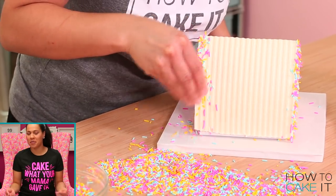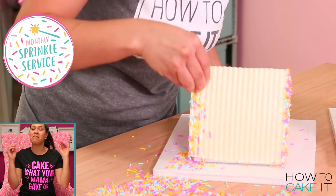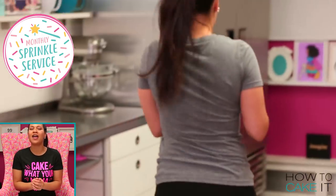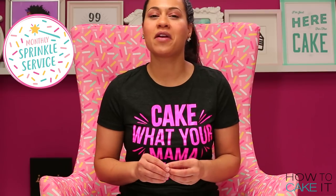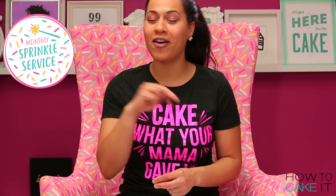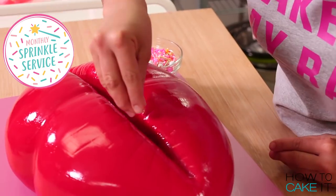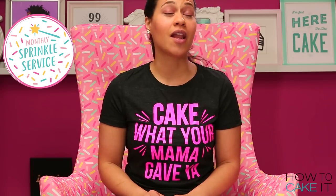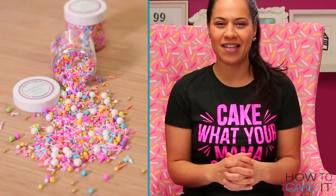I made my own medley of sprinkles for this cake, but we have a new sprinkle service where we create medleys for you and you get a new medley every single month. This month's sprinkle service includes two bottles — one medley you've seen me use on my Beyoncé-inspired lip cake, and the second bottle is a perfect pastel spring mix. You can sign up at HowToCakeIt.com.